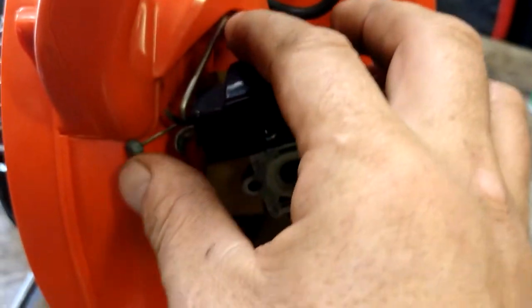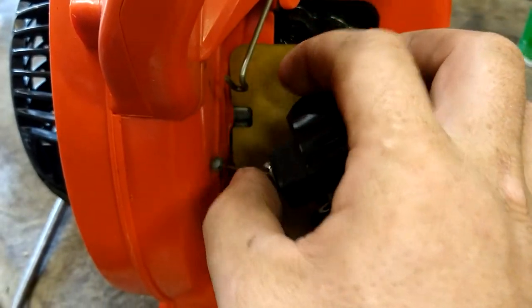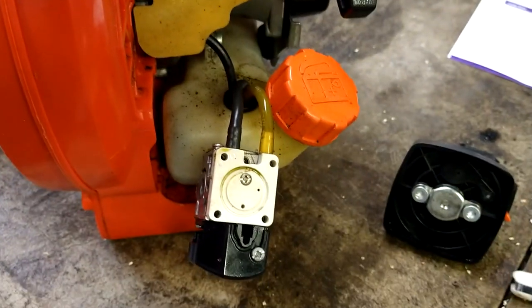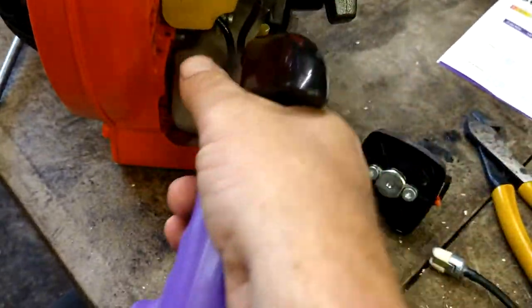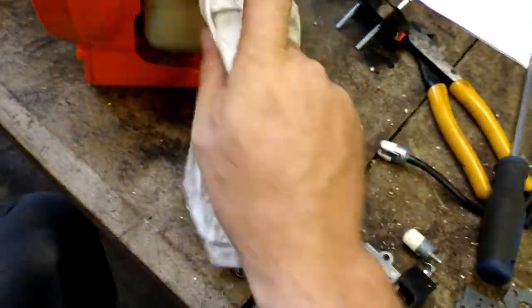We're going to remove the throttle cable — it just goes back off that hook. Then the two fuel lines, pop them off. Clean off the gas tank and use a degreaser.